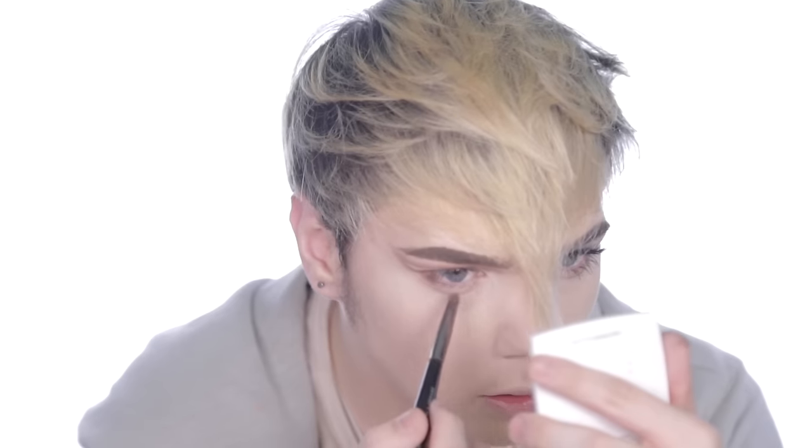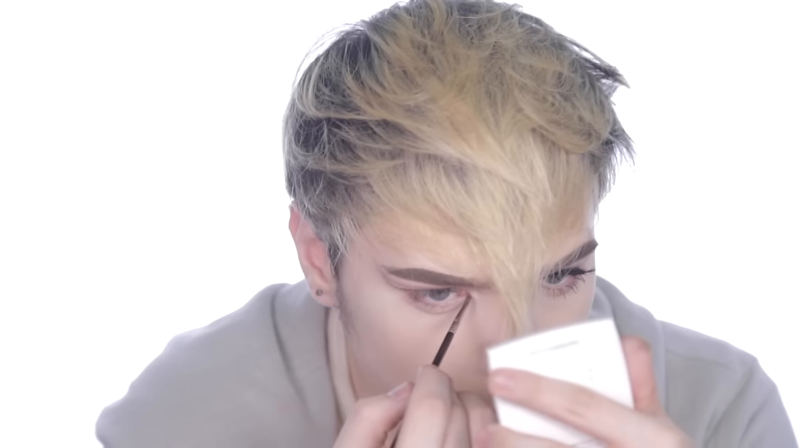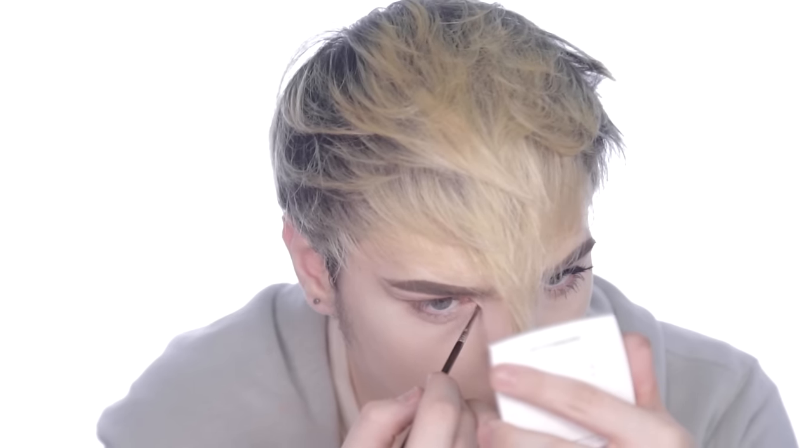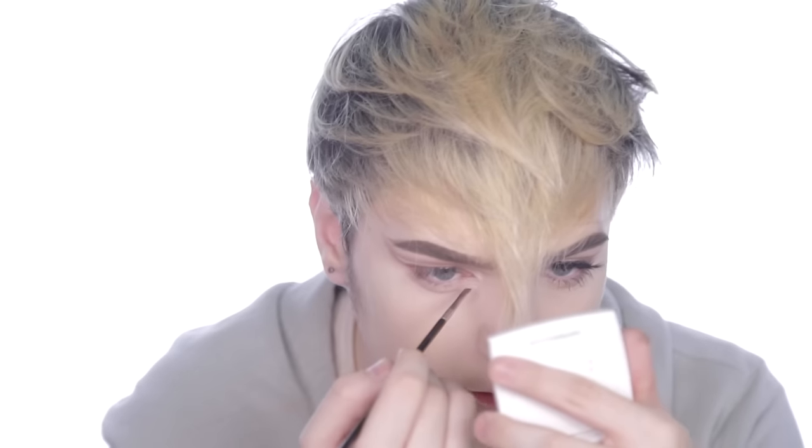Taking a white shimmery shadow — I'm using Starlight from Anastasia Beverly Hills — I'm going to put that in the middle of the lid and on the brow bone for some added shimmer. Then putting Cocoa Bear by Makeup Geek on that same Sigma EL6 brush to add a little definition, and going in with Fudge by Anastasia to really define it further.